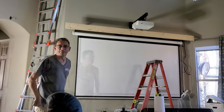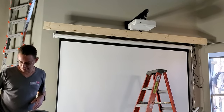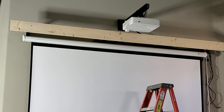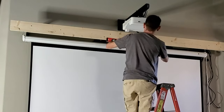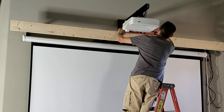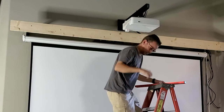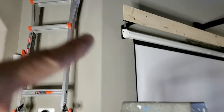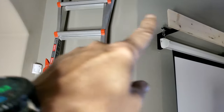There you go, guys — kind of gives you an idea of what we've got going on here, a sneak peek. I just take a level to it. Now I just have to put some ends on it — an angled end going to that wall right there, over to here.